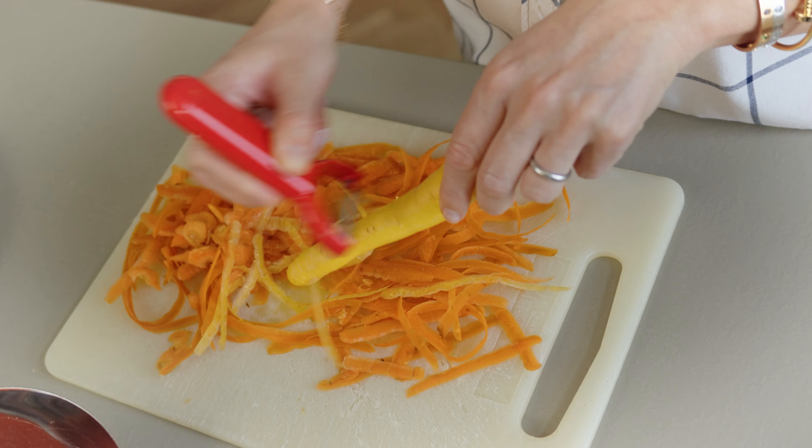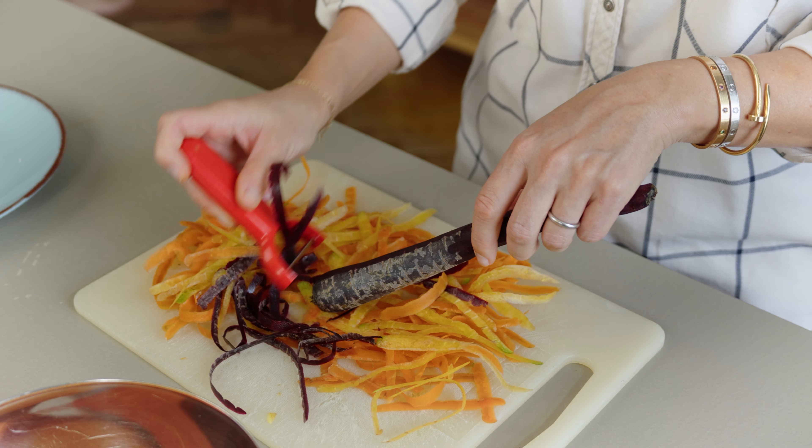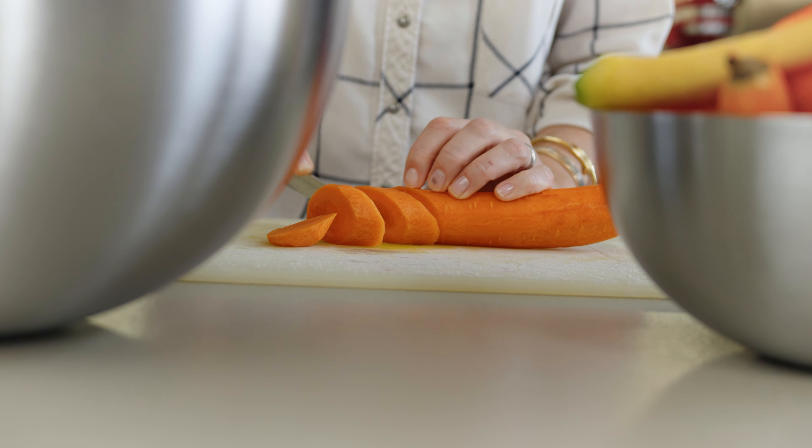First things first, preheat your oven — we need 200 degrees Celsius. I have no idea how much that is in Fahrenheit, so Google it please. All the details, as always, are below in the description.